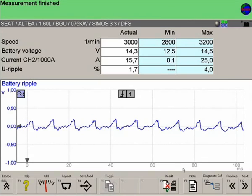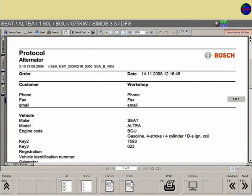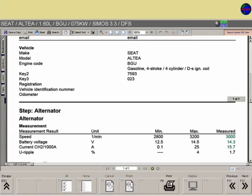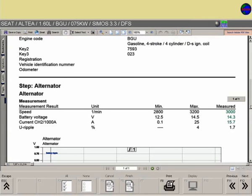Values displayed in red are outside the tolerance limits; values displayed in black are within the limits. A record of the alternator test can be saved in the customer database and printed out for the customer as a test report.